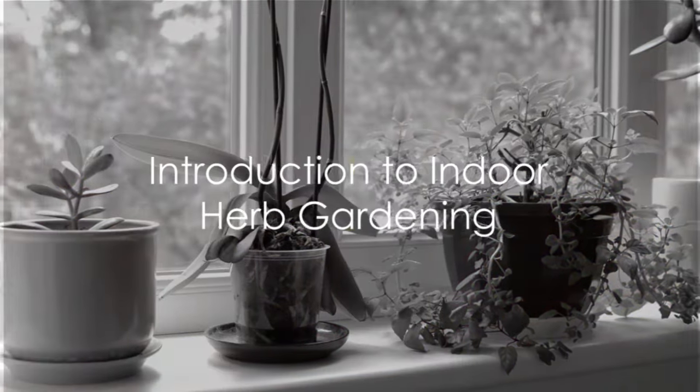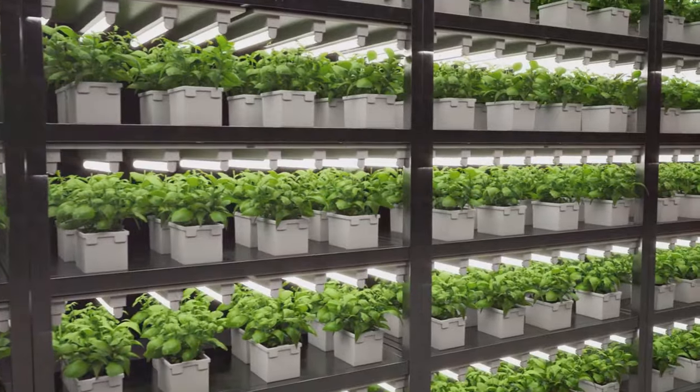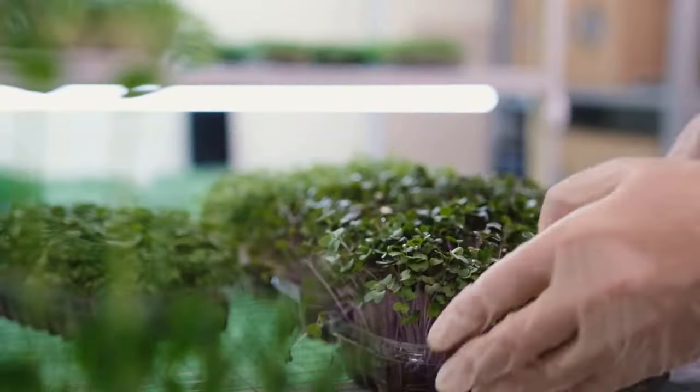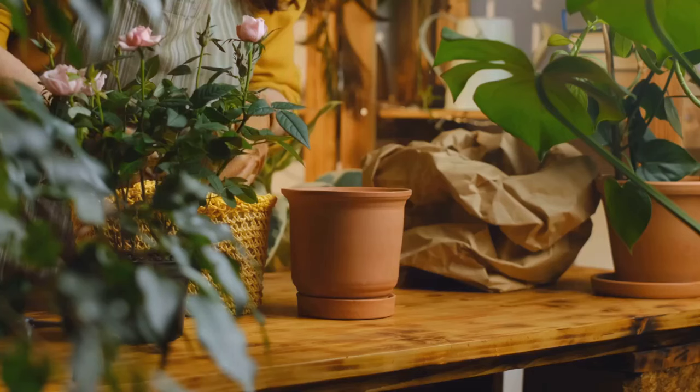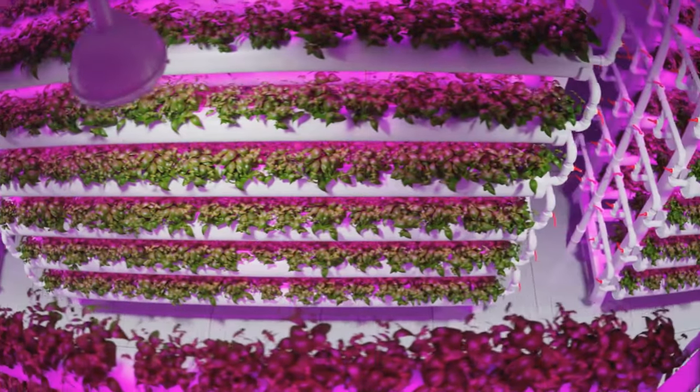Have you ever craved fresh herbs all year round? Indoor herb gardening is your answer. It not only provides a constant supply of your favorite herbs, but also saves space and offers the delightful experience of nurturing plants. Growing herbs indoors is a simple yet rewarding task, and today we're going to show you how.